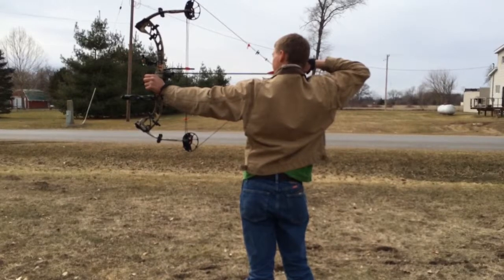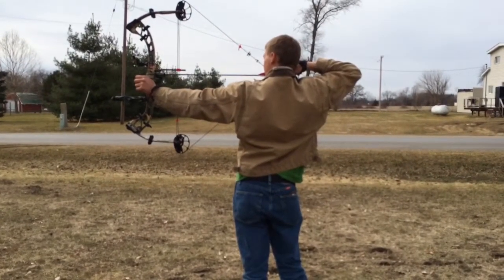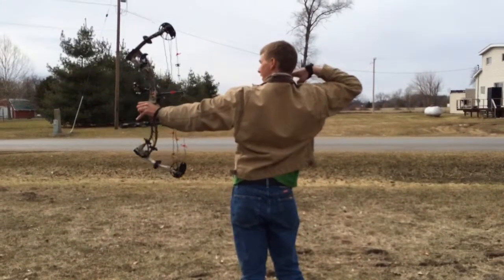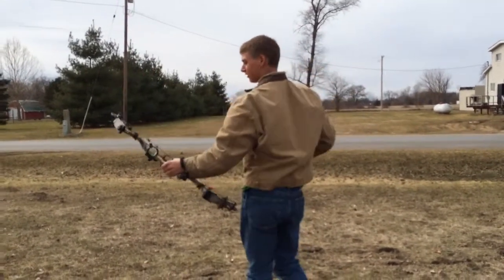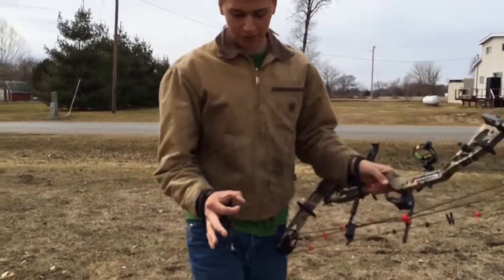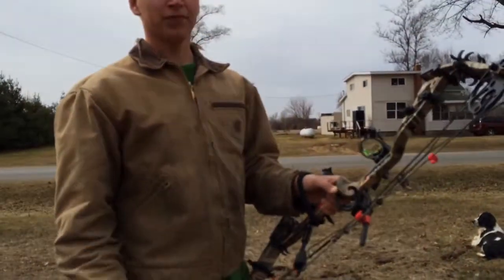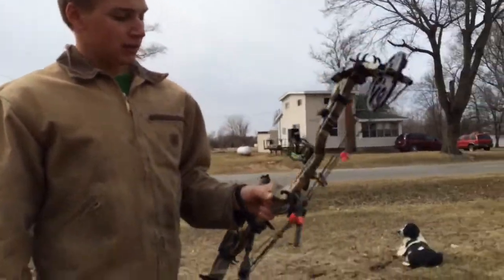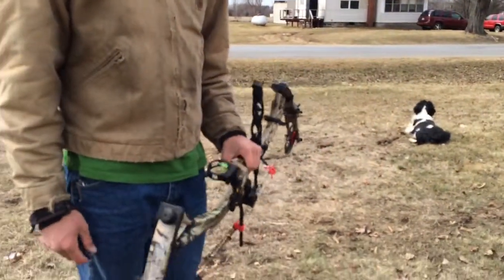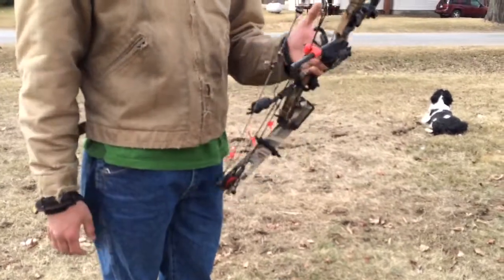No hand shock really, no vibration. It's pretty accurate. We were getting groups where I had two arrows touching each other at 50 yards. Then I had a stray one, but yeah, this bow's pretty good. I'm going to sell it on eBay real soon. If you guys want to buy it, keep that in mind.